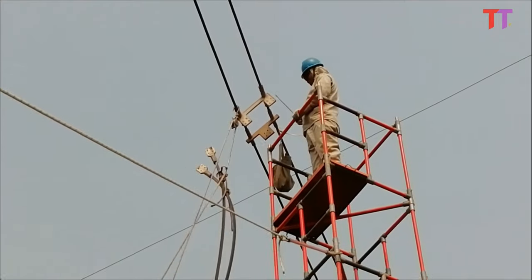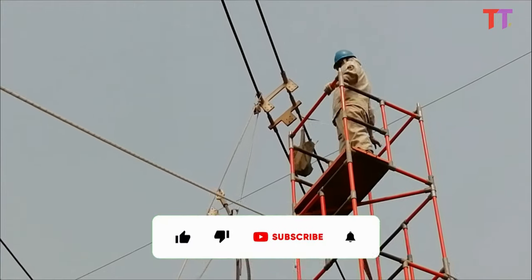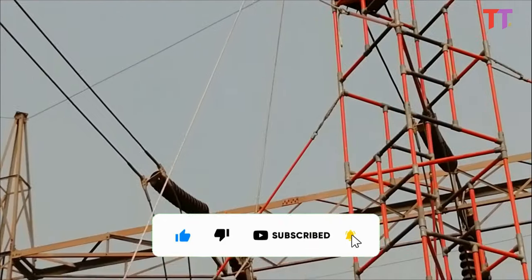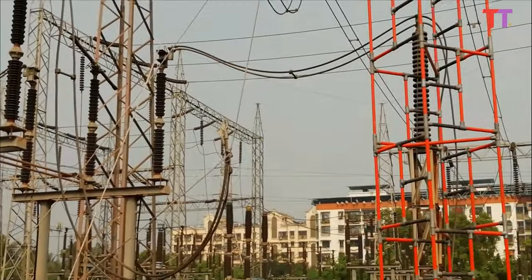So guys, this is how a person can work directly on energized power lines. Hope you liked the video. If yes, please click the like button. For more videos, please subscribe and press the bell icon. Also, please share this video as much as possible. Thank you.